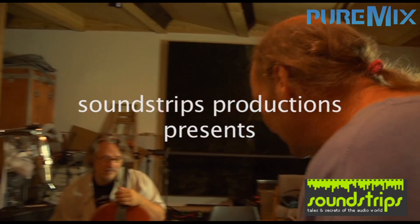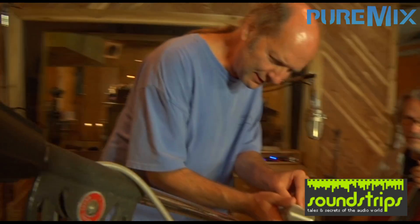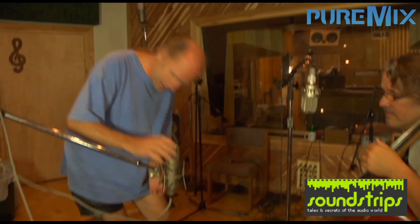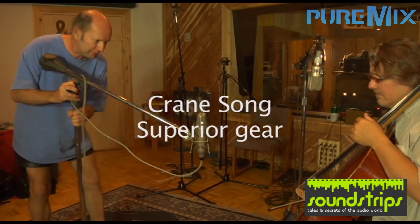We want to use two mics, just because it ends up being a much better kind of sound. Make sure I check the pattern and not mess up. So we'll get one down here out in front of the bridge.